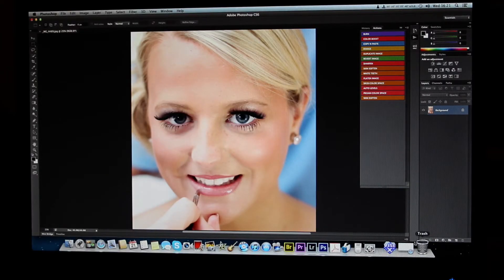Hi everyone and welcome to my review of the Spyder 4 Pro screen calibrator. I bought it this morning and calibrated my screen with it over my Pantone UI Pro, and I find this is a thousand times better. This calibrator also adjusts the contrast, shadows, and stuff like that.